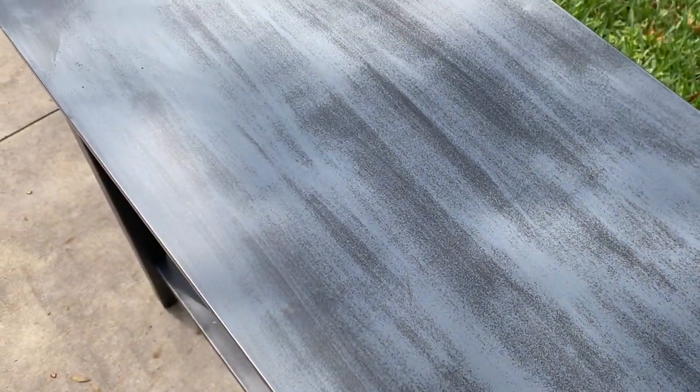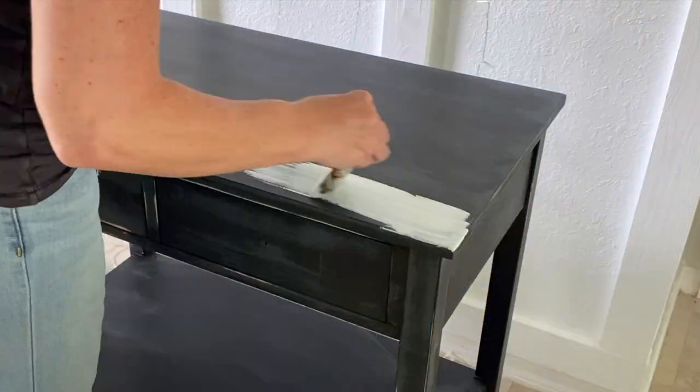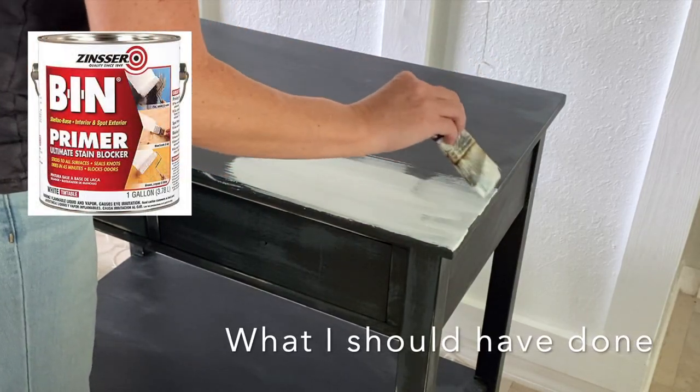Then I washed the tables — don't skip this part to be sure the primer sticks. And then I primed them. In order to avoid confusion, I'll tell you what I should have done and then what I actually did. I should have painted on two thin layers of bonding primer with shellac so that it would adhere to the slick surface.